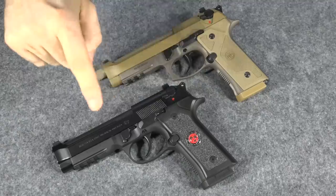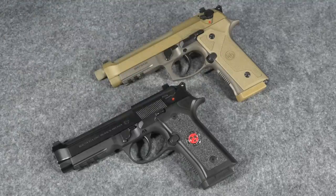The MSRP on the 92X is $700, whereas the MSRP on the M9A3 is $1,100. So what I thought I'd do today is compare these two guns, show how they are similar and how they are different, and we will see at the end if we think that extra $400 is justified.